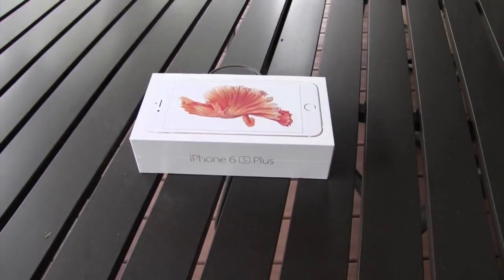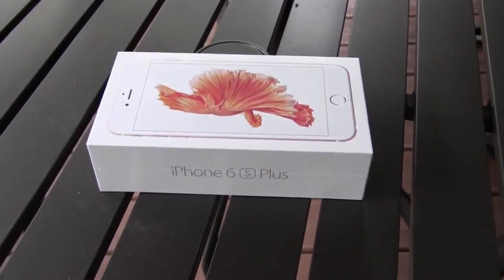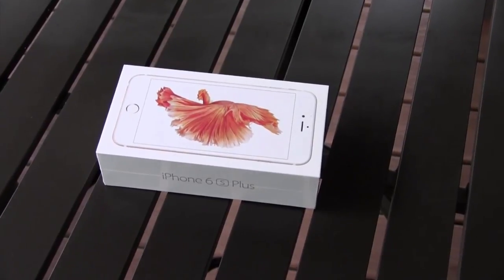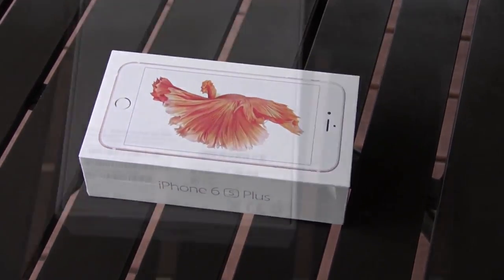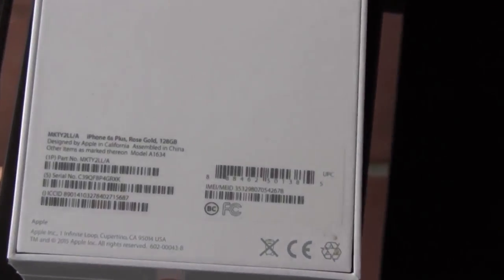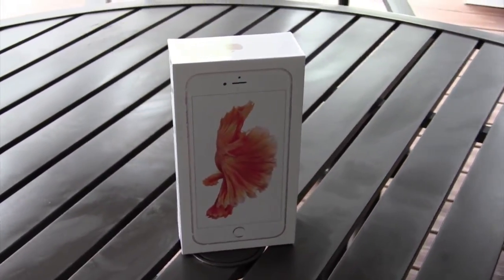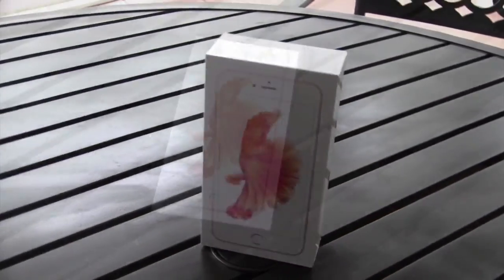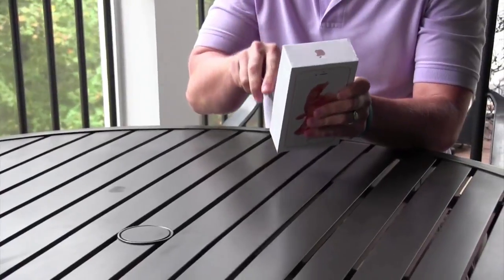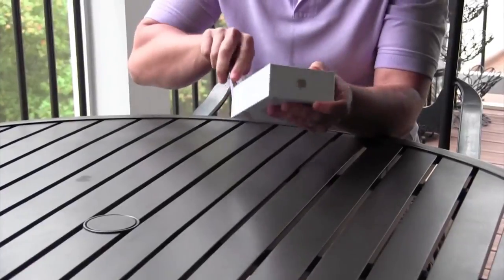Hey guys, welcome back to another Tech Guru video. Today I have a really exciting video — at 9:32 a.m. this morning, UPS delivered my new iPhone 6s Plus in rose gold. Don't let them fool you, it is pink. I got the 128 gigabyte iPhone 6s Plus, and I'll be talking about my experience using it very heavily during this first day.